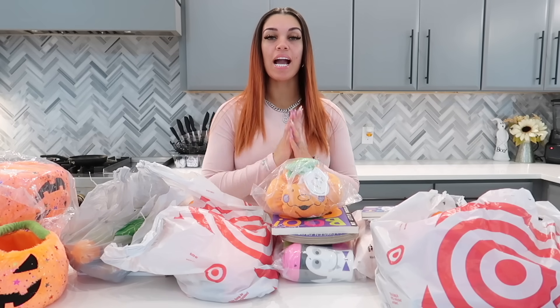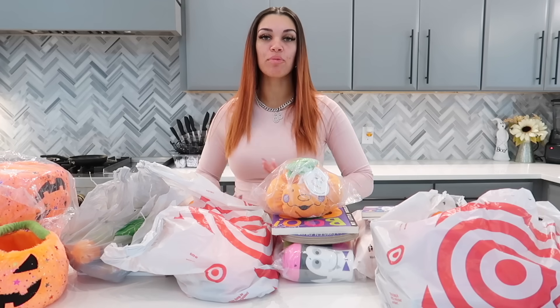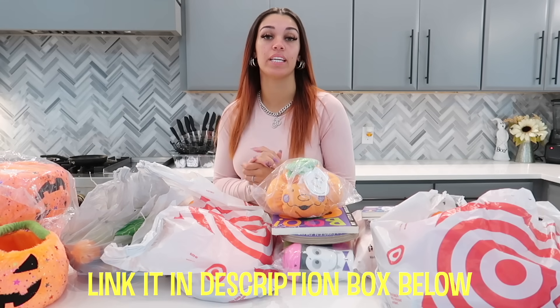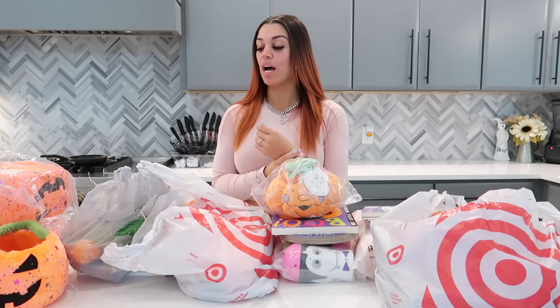As you guys can see, I have everything set in front of me. Some of the stuff I got from Amazon — I'll go ahead and link it in the description box below. Some of the other stuff I got from Target, and I'll tell you guys the place I got everything from, and then we're just gonna be making the baskets.